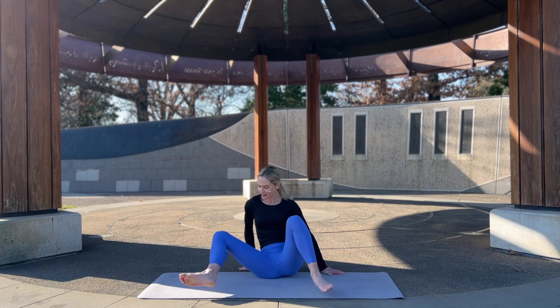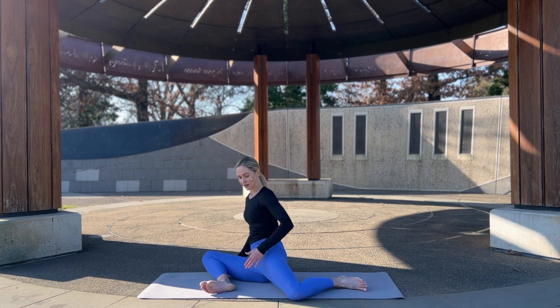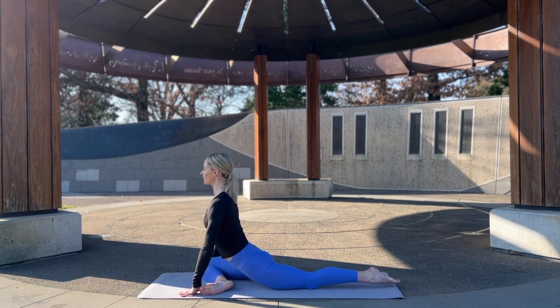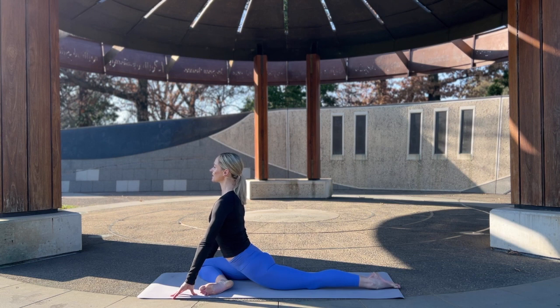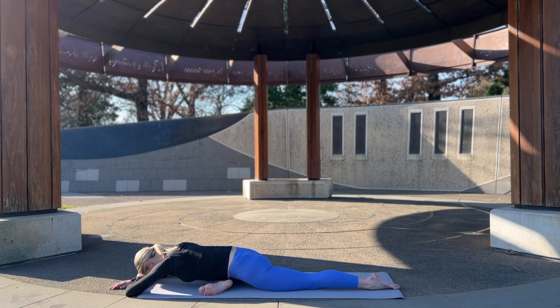Rolling around to the other side, setting up 90-90 or half pigeon. Heel comes to groin, roll this top hip over, sit up nice and tall, and fold forward. Taking a moment here, just grounding down, bringing the gaze inward. How are you feeling in this moment? As your body is starting to warm and open and lengthen. And come out of it.